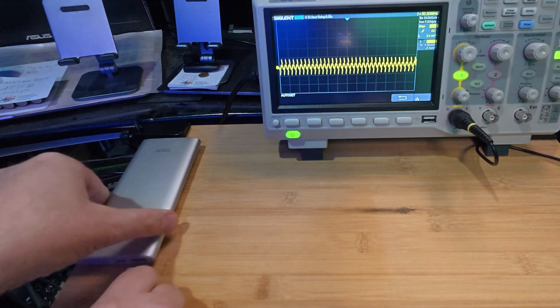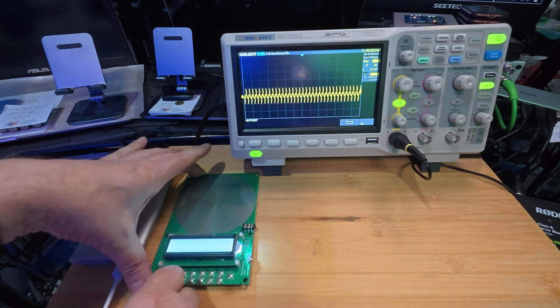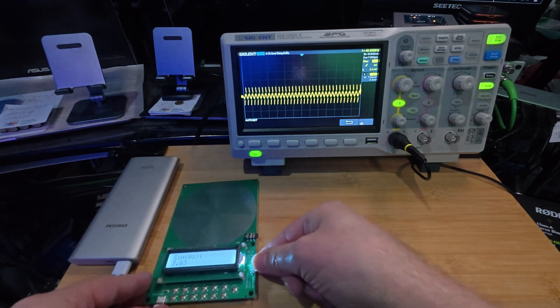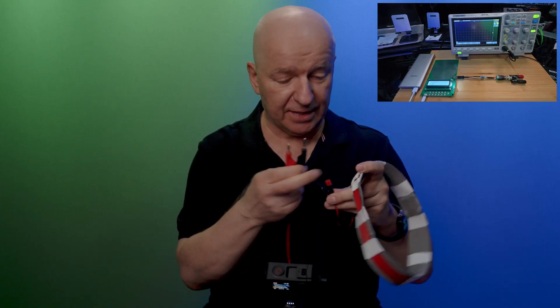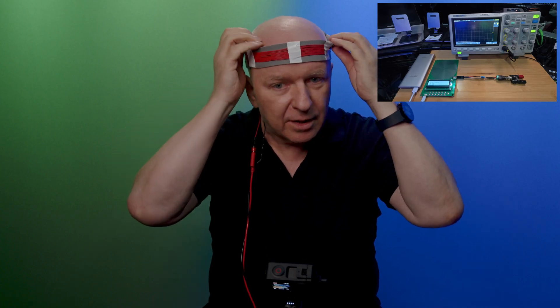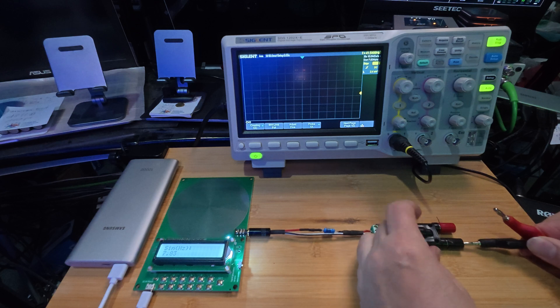That's all we need. So let's put it together so you can see how this is installed. First the battery, then the cable. Then we put our Schumann frequency generator here. Connect it with the battery and it's already on — it's generating the Schumann frequency. Here comes the connector. This is our brain interface. And I get enough power in my brain. Then we connect it to our interface, and we are connected.